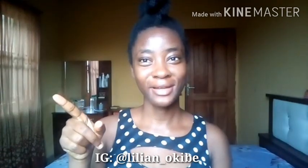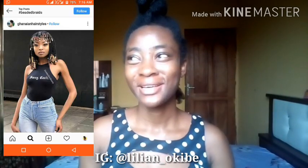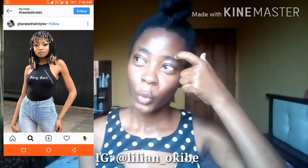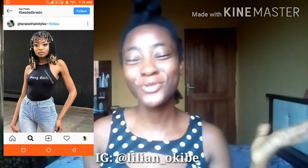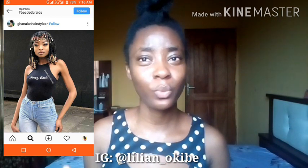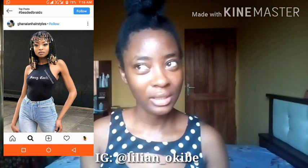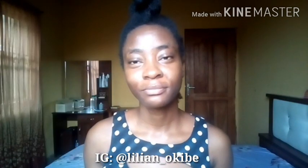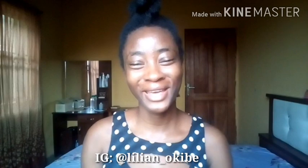This is the style I'm attempting to recreate. I saw it on Instagram a few months ago and I've been wanting to try it, so today I'm finally going to be attempting it. It was done with extensions — I don't know if it's a wig, it looks like a wig, but I'm going to try it out on my hair.